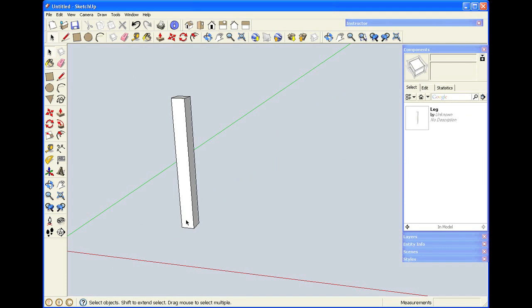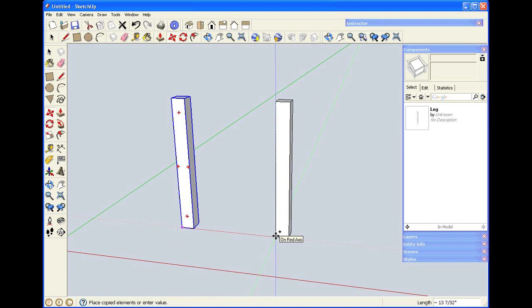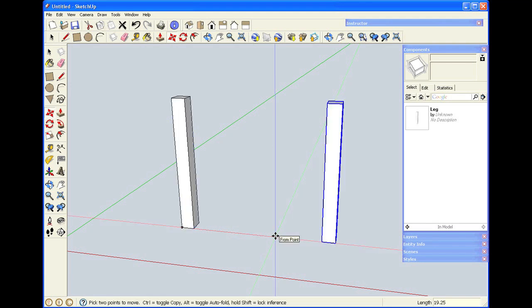Instead of creating layout lines, I'm just going to make a copy of this leg and place it a distance apart from the existing one. To make a copy, that's another function of the move tool — you'll notice it says 'move copy' when you hover on it. If I select an object, click on the move tool, and then hold down the Control key, a little plus sign appears next to the cursor icon. This lets me know I'm ready to make a copy. I click on the mouse, move a distance apart — I'm going to make this 19 and a quarter. When I hit Enter, the copy appears that same distance away.